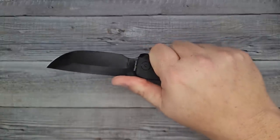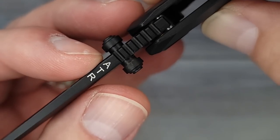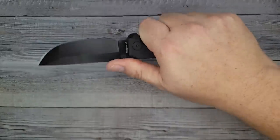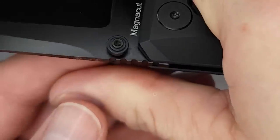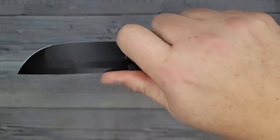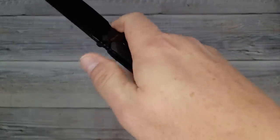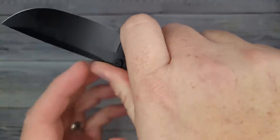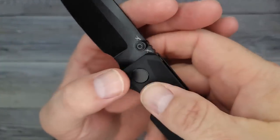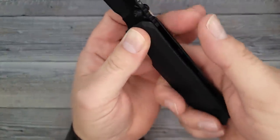Holding it in the standard grip, there is some nice jimping up here — it is done very well. It grabs very well. You can see ATR right on the top — that's your designer. I myself prefer jimping to come out a little farther, because where I'm holding it naturally, the jimping is hitting about half of my thumb. But you can also do the old choky choky up — nice finger choil, full size finger choil, so you can really get in there to do some cutting. If I was going to find a nitpick — a very weak nitpick — it would be: give me more jimping.